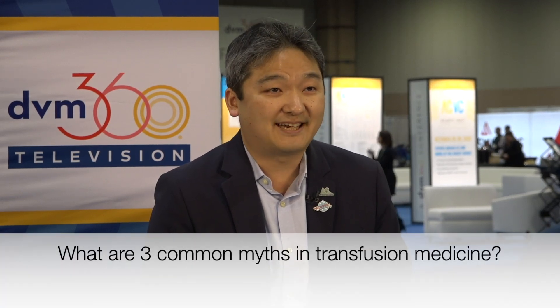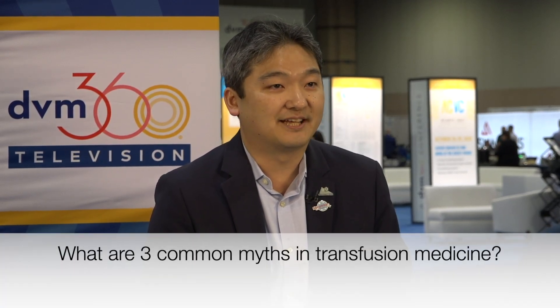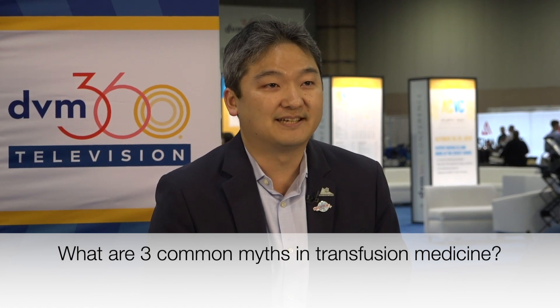One of the most common misconceptions I ran into when I started looking into blood banking and transfusion medicine was 'the first transfusion is free.' That means people think the first transfusion, in dogs at least, can be performed without doing any blood typing or cross-matching compatibility testing because it doesn't cause a reaction. This is partially true, but it always leads to sensitization and delayed hemolysis if you have a mismatched blood transfusion. So it's definitely not true.